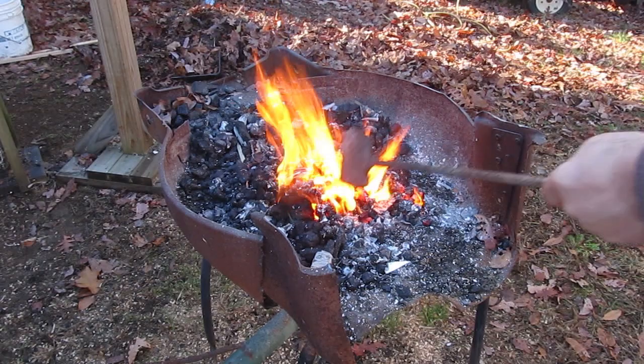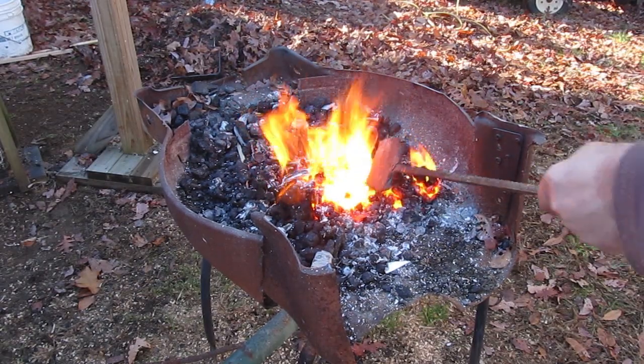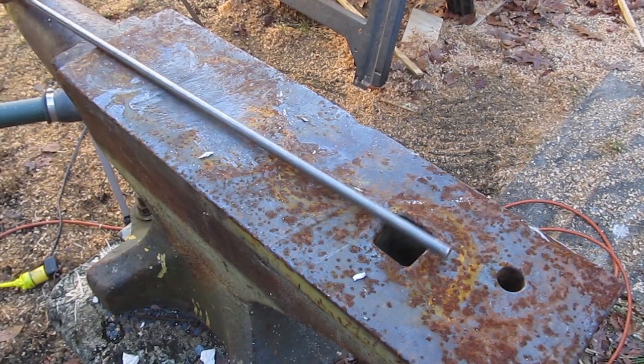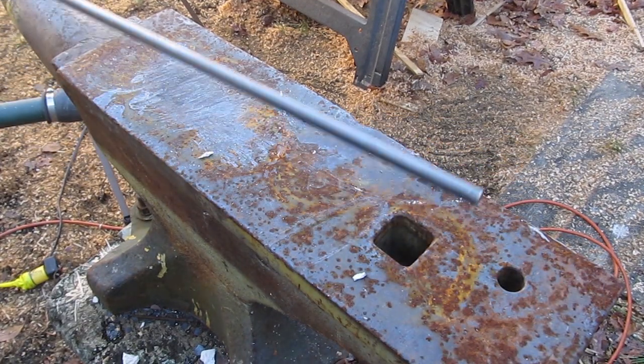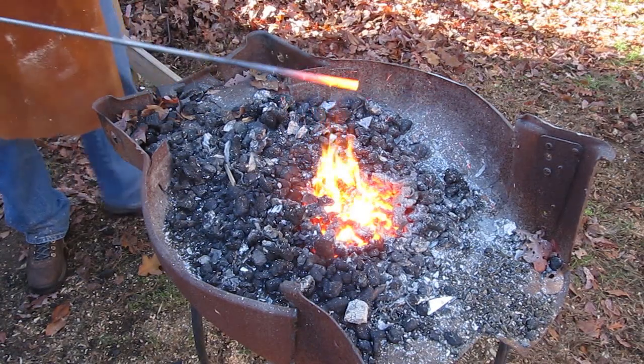So let's crank up the forge. I am using metallurgy grade bituminous coal for this, which creates a nice fire. And I'm going to be using some mild steel that I got at the Home Depot that's 5 sixteenths of an inch thick in diameter. So let's heat it up.